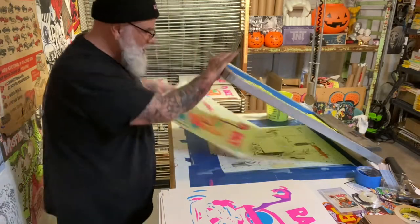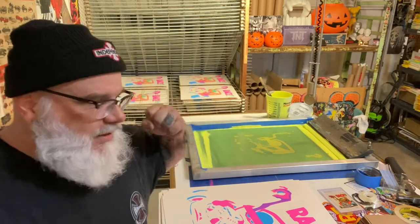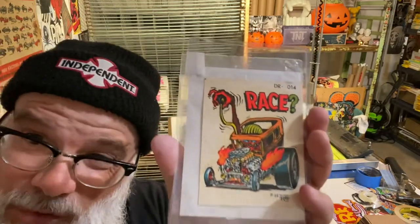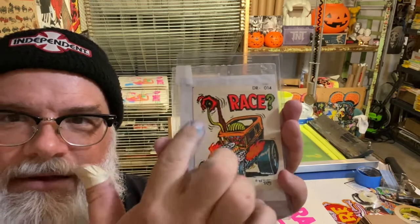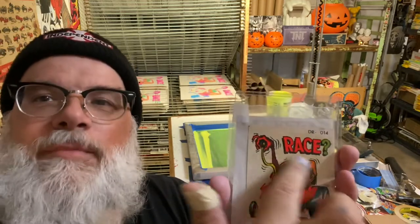I'm not going to show it to you just yet because I want to explain what's going on. This print is turning out better than I thought it would. There's not a whole lot of monster in this one — there's a whole lot of car, which is cool, but I like a whole lot of monster, like the drool and the teeth. There's also the word up there with a question mark, and that is a registration nightmare because my registration is all over the place. In the car and in the monster when registration gets off it's easy to fake, but when it's off up there you can definitely tell.